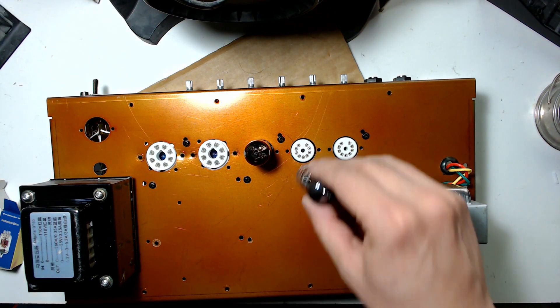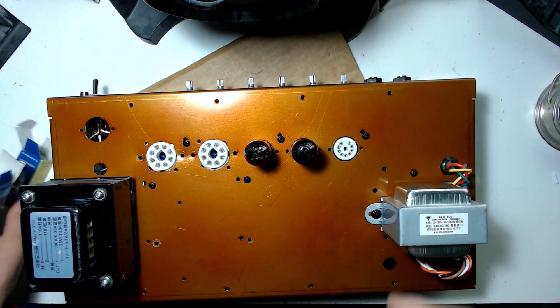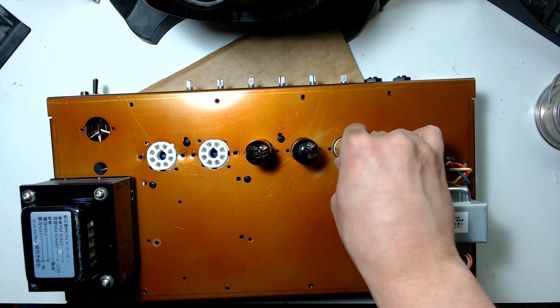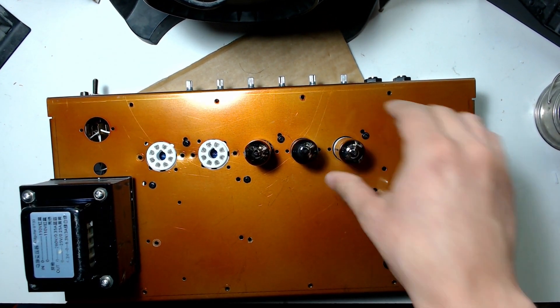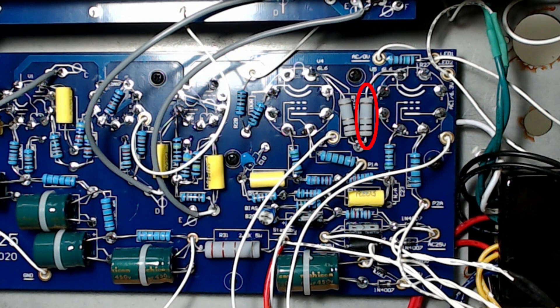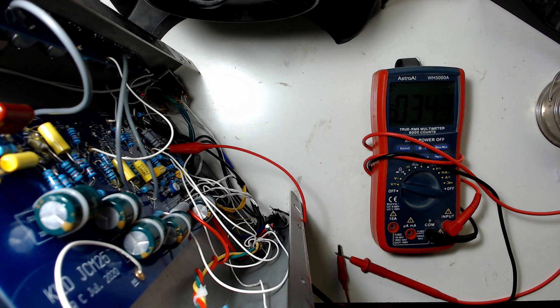The three 12AX7 tubes in the preamp section do not need to be biased. For those who don't know, the point of biasing is to run the tubes at an optimal voltage — high enough for best performance, but not so high that their lifespan degrades. KLD recommends 35 millivolts as the bias voltage for this model, measured across the power resistor corresponding to each tube. Mine measured about 35mV on one tube and 32mV on the other — not perfectly matched, but acceptable.